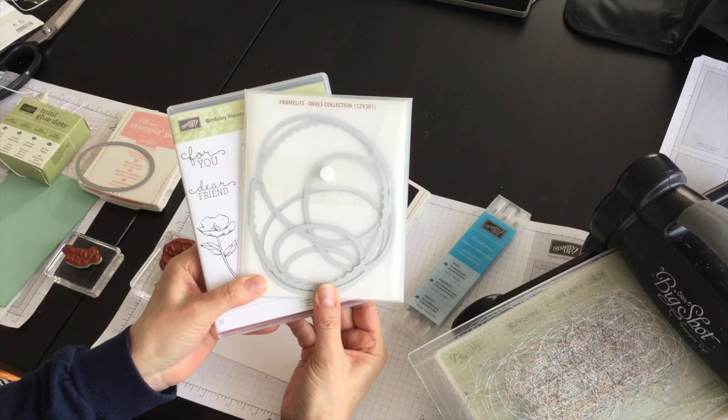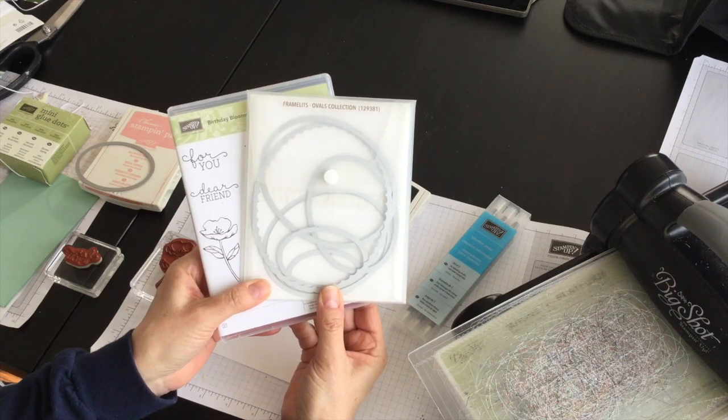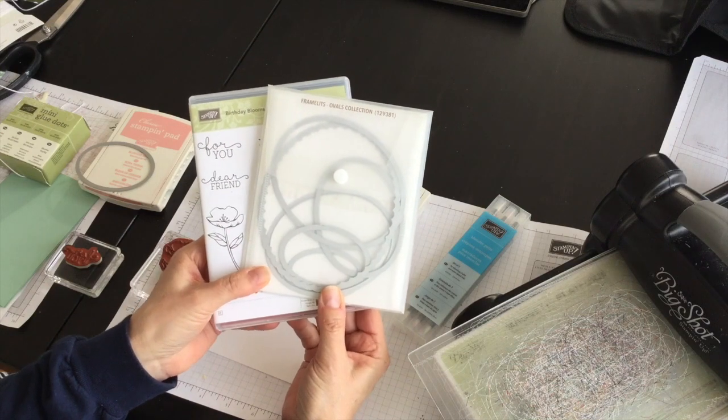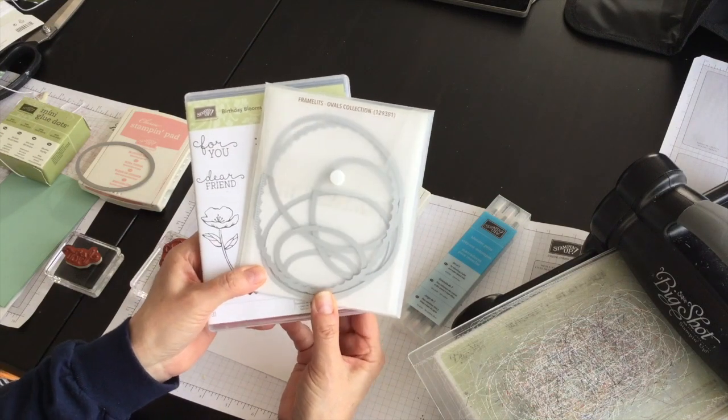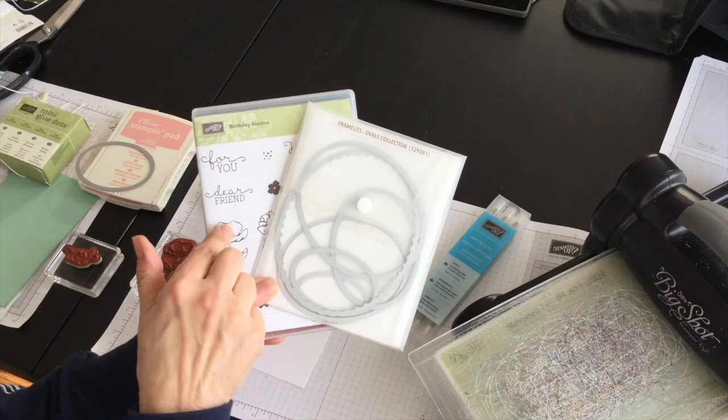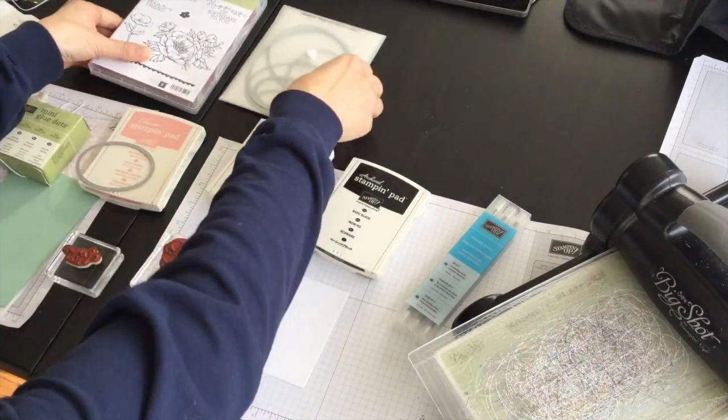Hi, I'm Terri and I'm nuts about stamping. I'm back today with another Sundays with Sizzix project. I'm going to show you another Mother's Day card idea because you can never have too many of those, with the help of my Big Shot, my Ovals Collection framelits, and my Birthday Blooms stamp set.